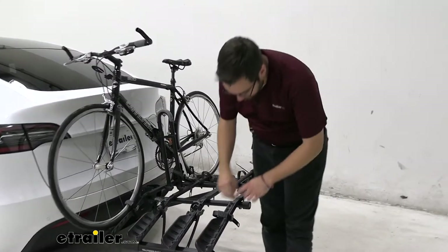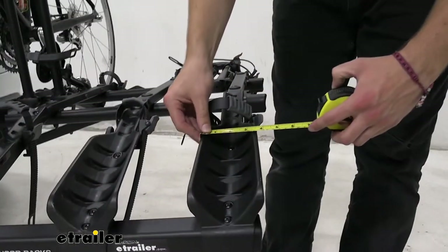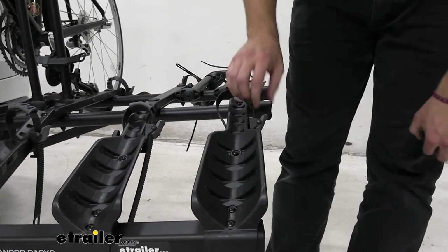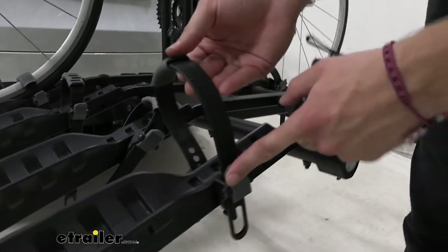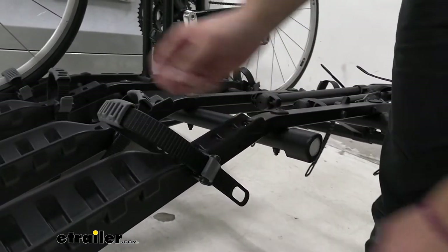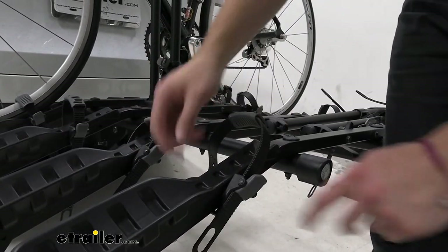These cradles are very simple. Not the largest out there — widening out from about three inches at the shortest to about four inches toward the back end. These straps themselves are quite large for what they are, which I like to see. They have a little eyelet in here that makes it really easy to cinch that down, and there's rubber on the inside to prevent any damage to your wheel rims.